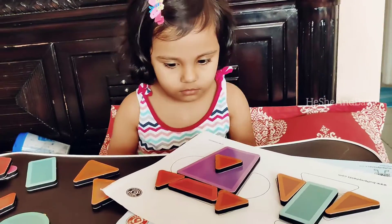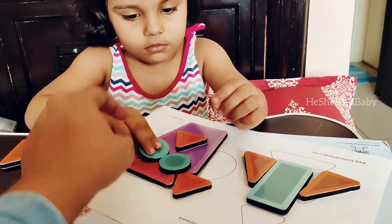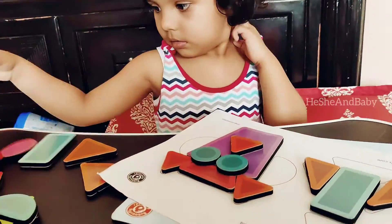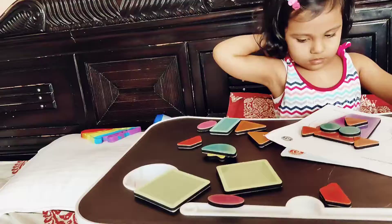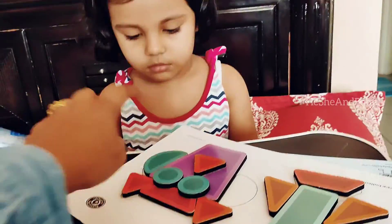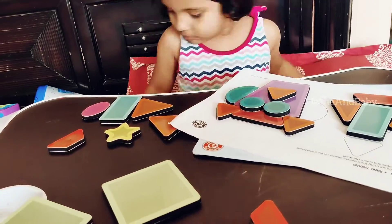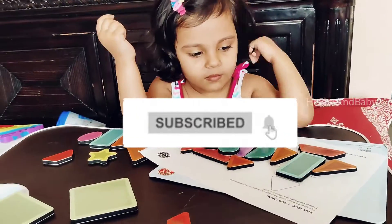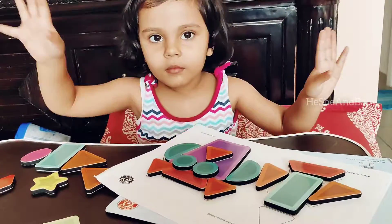Thank you so much for watching this video. If you like this video, make sure you subscribe to the channel for more toy reviews, and let's meet in the next video soon.